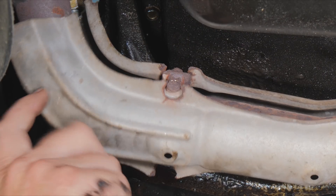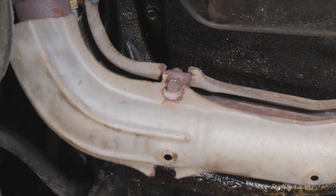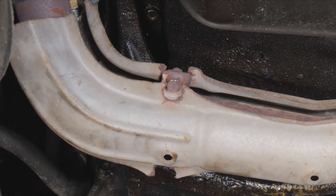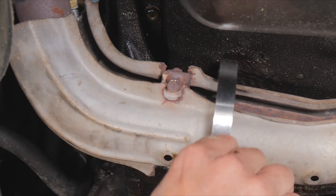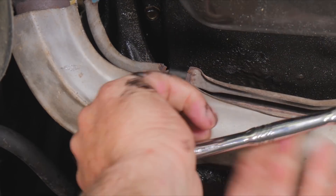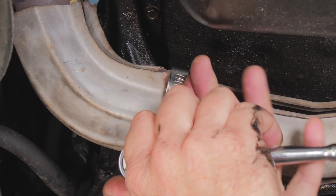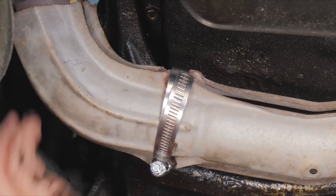Here we have this shield — it makes a lot of noise down here and we're never going to be able to reattach those mounts. So what we're going to do is fasten it using a worm clamp. You just have to be careful with a worm clamp — you cannot over-tighten them. Now that will take care of our rattle.